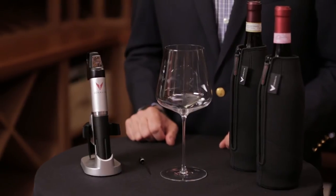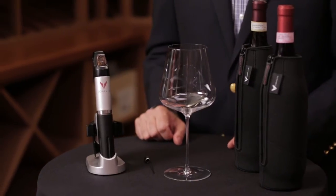Wines that are 20, 30, 40 years old or even older — their corks have aged with that bottle and as they age, corks lose some of their elasticity and can become brittle. So we've thought about this and actually developed a special needle for accessing those older bottles.